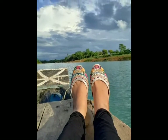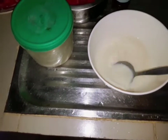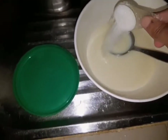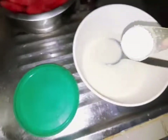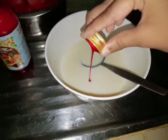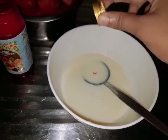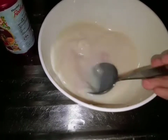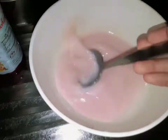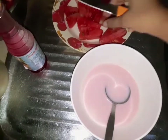First, I'll make it simple. I'll put the pink color in a bit. I'll mix the ice cube in a little while.